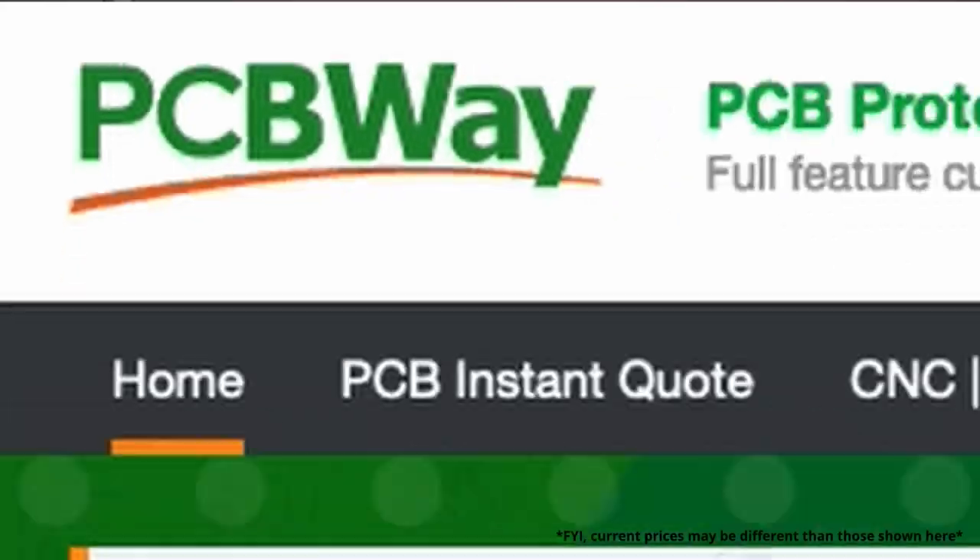I already told you why you might not, but let's talk about why you want to build your own drone. There are two big reasons, two main reasons really. And we're going to get into that right after I tell you that this video is sponsored by PCBWay.